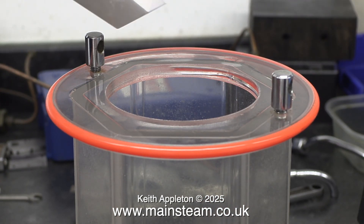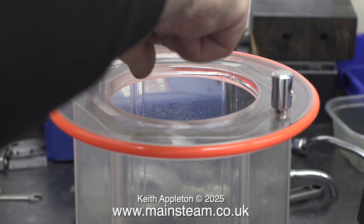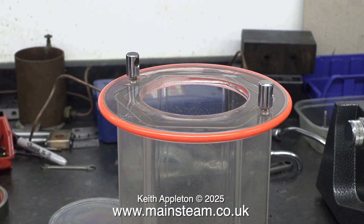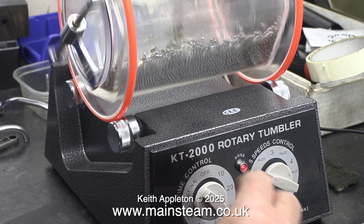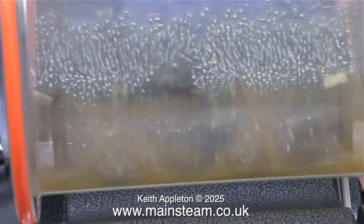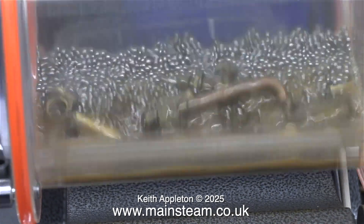I'm adding a compound to the tumbler polisher called Barrel Bright. It's a white powder, and it helps with the cleaning and polishing process. You really don't need a lot of it in the mix, and you don't need too much water either — both are essential for this tumbler polisher to work. This is on speed number two, and also set to counter-rotate, so it runs for a while, stops, and then goes in the other direction.